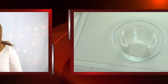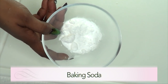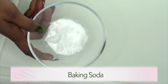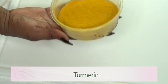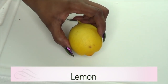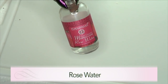Our first ingredient is baking soda, which is the same as sodium bicarbonate or bicarbonate of soda. Our second ingredient is turmeric powder. We're also going to be using some lemon — if you do not have lemon, go ahead and use some lime. And our final ingredient is rose water.